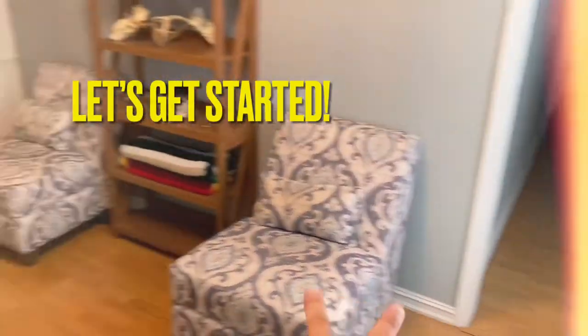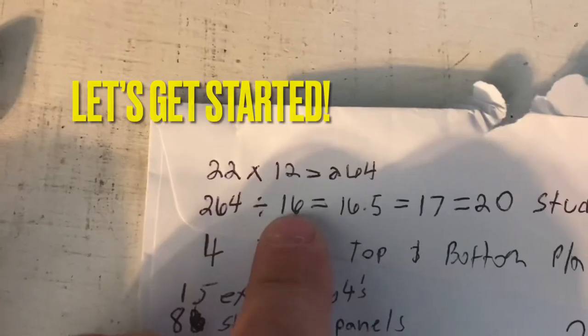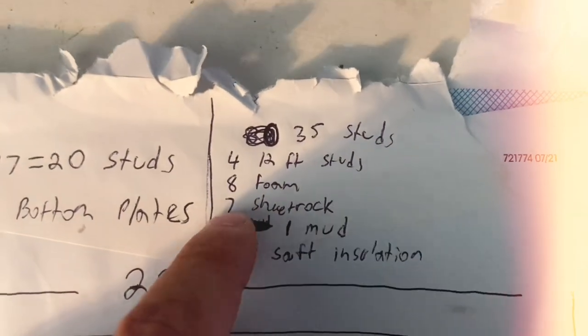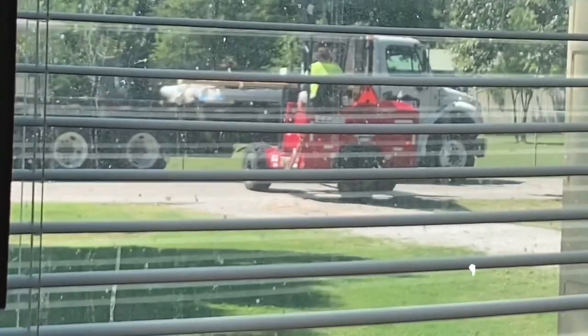I've got a couple of extra boards for the inches, and that equals 16.5. I'm going to need seven 8-foot by 4-foot wide foam boards — I'll show you those.